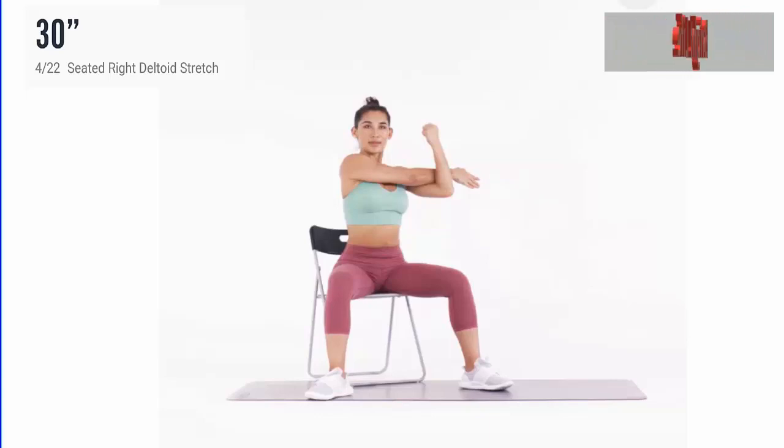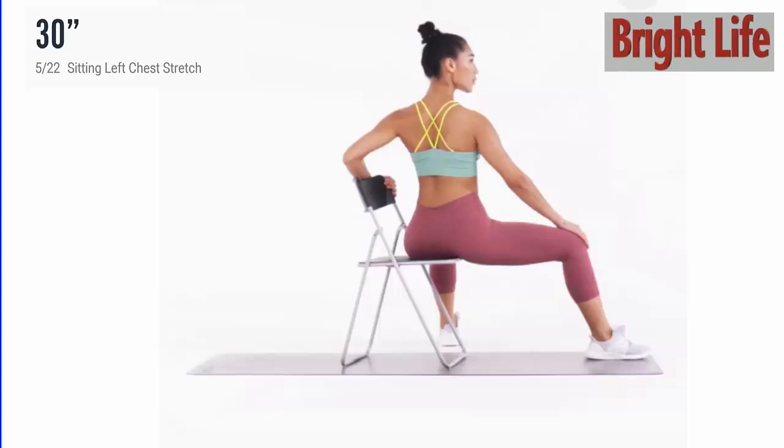Next, seated right deltoid stretch. 3, 2, 1, go. 5, 4, 3, 2, 1. 5 more seconds. Take a rest.